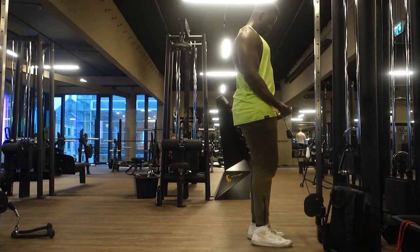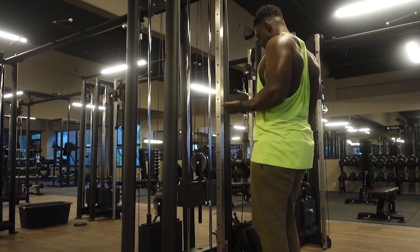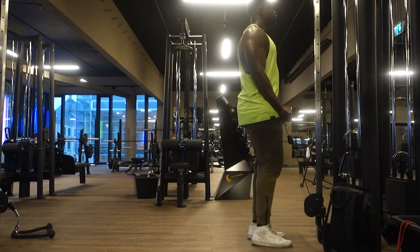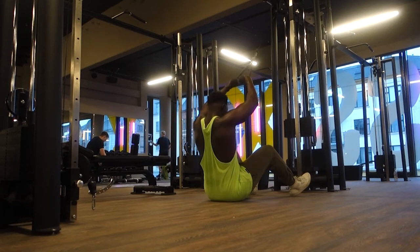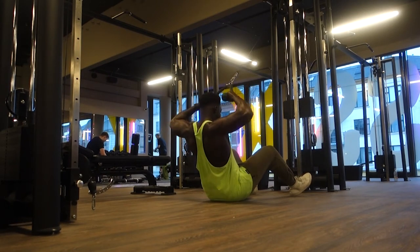Here we're doing cable curls. You may have noticed I'm doing a lot of cable-type work in this workout, simply because I like the resistance — the way the cable pulls back. I like that type of resistance. It also comes down to a lot of control; you can't just swing the weight or use momentum, you really have to focus.